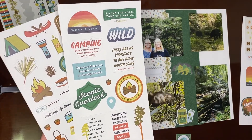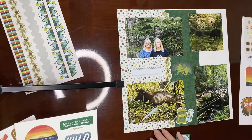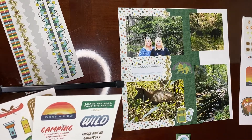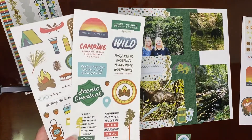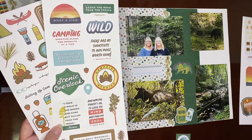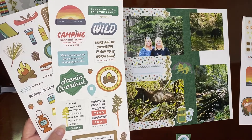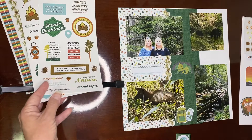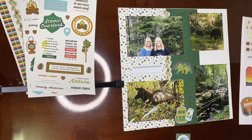Super easy page — fast, quick, looks great. You could do the matching thing on the other side if you wanted to make it into a double page spread. So I hope you enjoy it. Use any paper you want that's double sided — I recommend you get paper that you like both sides of, because you will see them both. It's a great way to use paper when you can't decide which side to use. I hope that helps and I will see you all next week.